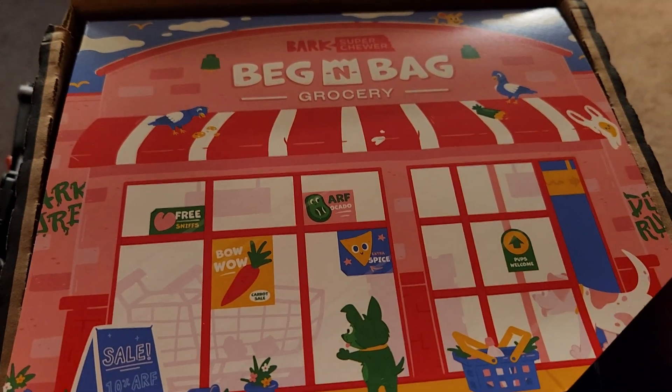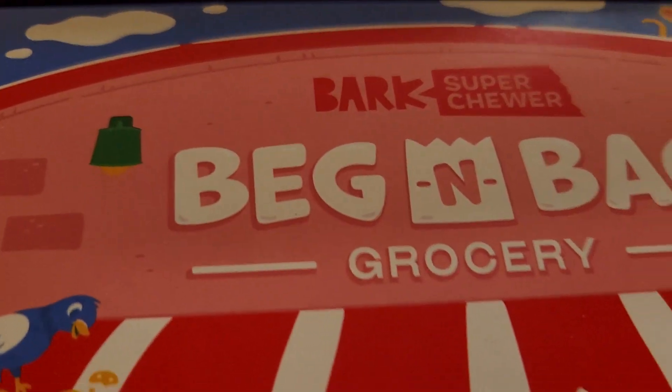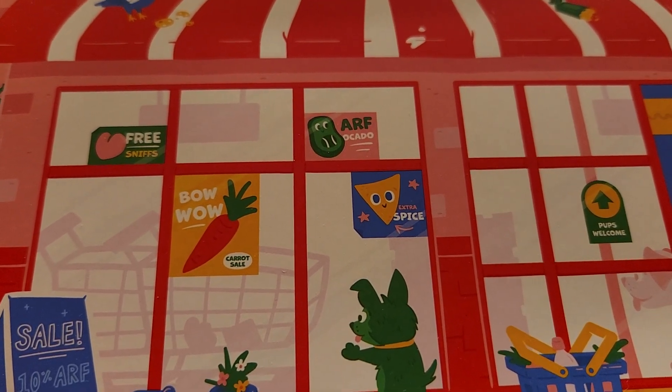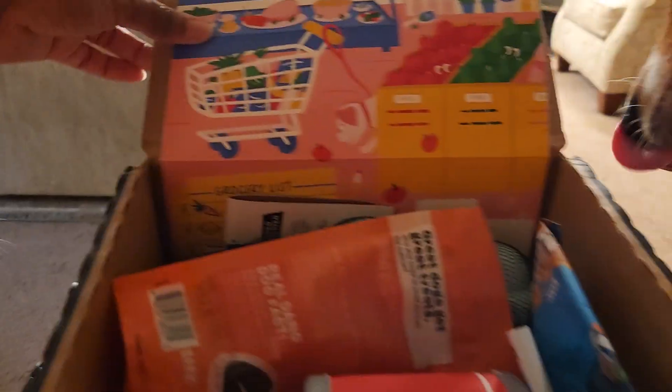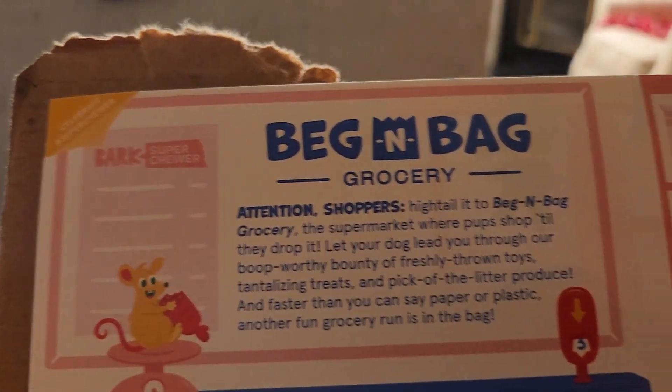It's time for our March Super Chewer BarkBox! It says 'Bag and Bag Grocery - Free Sniffs Extra, Spice Bow Wow, Arfacado.' The dogs are very excited — oh, the nosiness, the pickiness, the choosiness, the pushiness. Attention shoppers, hightail it to Bag and Bag Grocery, the supermarket.